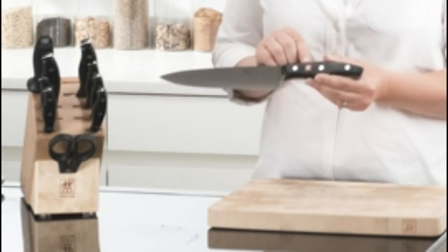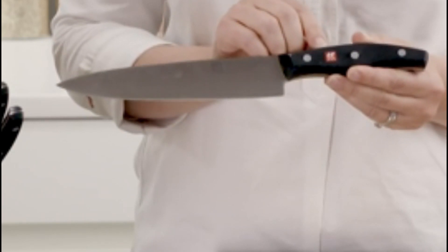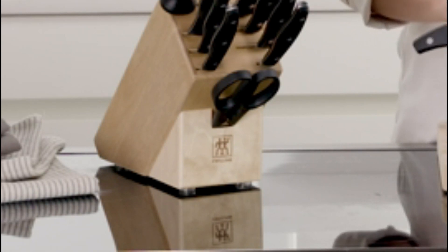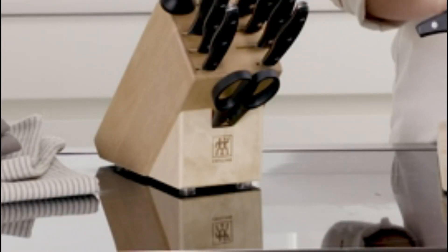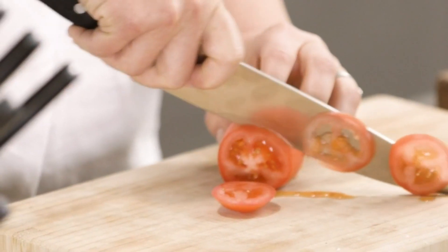The Zwilling Twin Signature 7-inch Chinese vegetable cleaver is made in Germany and is razor sharp, so it stays sharp longer. Known for high quality and durability, this cleaver is a perfect addition to any kitchen. It's made from German steel that is hardened and tempered in a process that is more than 100 years old and guarantees a razor sharp edge for decades.